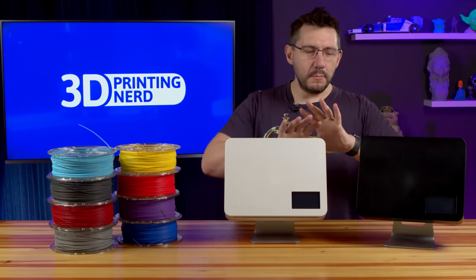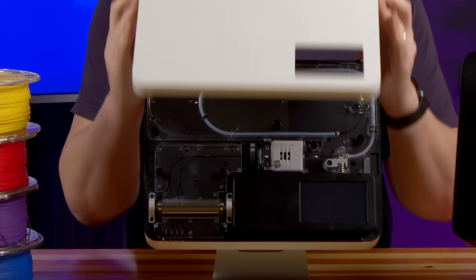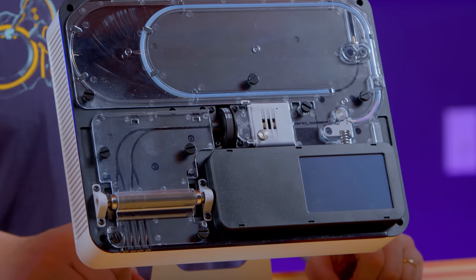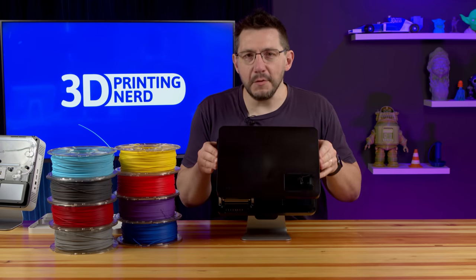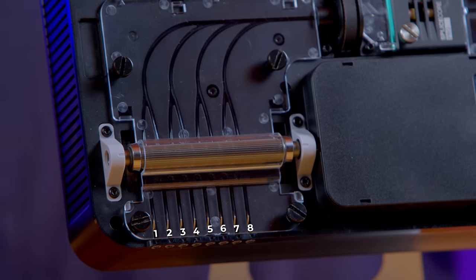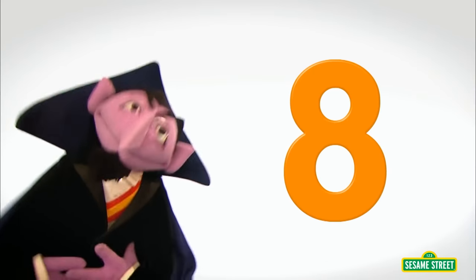One difference between these two is the number of filaments they take. Palette 3 can take four filaments just like previous Palette machines and it works great. However, with Palette 3 Pro, it expands the ability for your imagination to create because it takes eight filaments. The number of the day is eight.